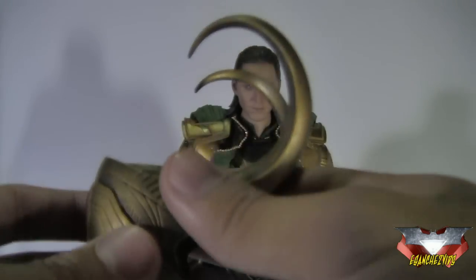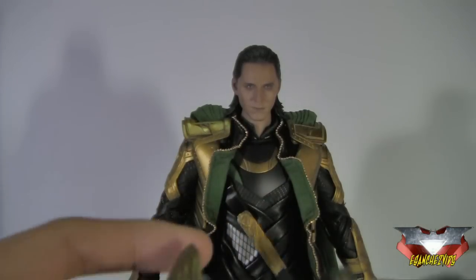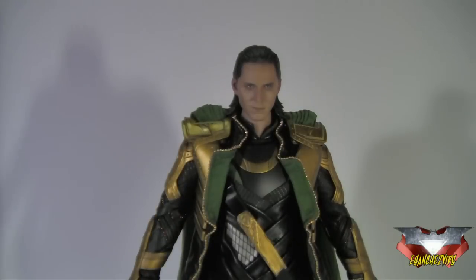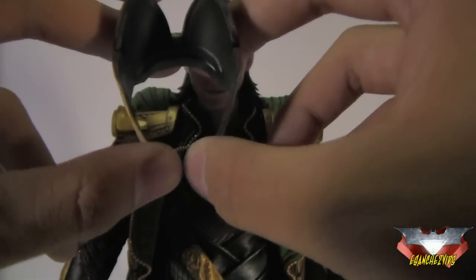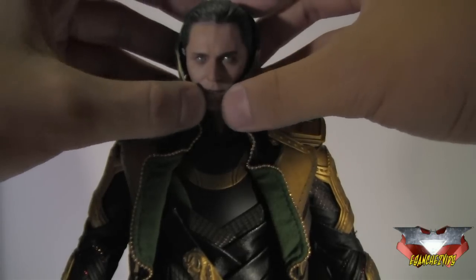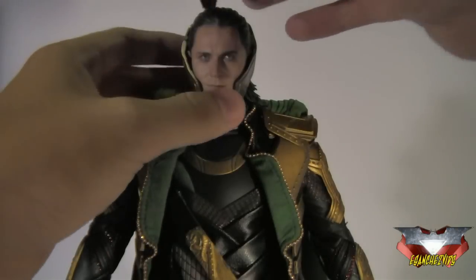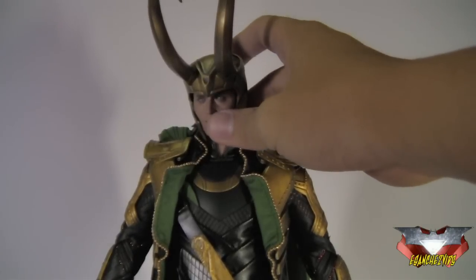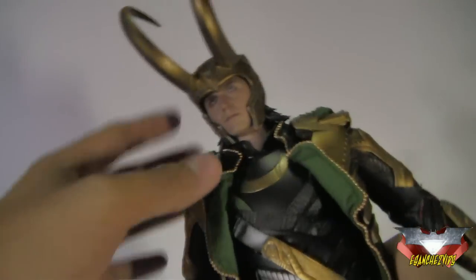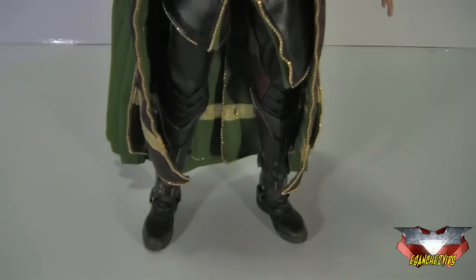He has the horns — Loki won't be complete without the horns. It comes in two pieces with tabs that tab onto these parts when you close it down. First, take Loki and slowly, gently pry it open and put it onto the head sculpt. Then get the upper part and close it down on his head, making sure to clasp all those tabs together. Once you put the helmet on, it looks really, really awesome — it captures how he looks in the movie and adds another level of regality. It looks perfectly good on his head, not too big, not too small, just the right size.